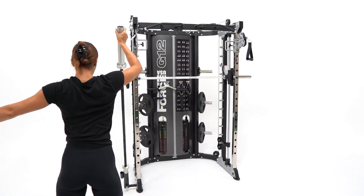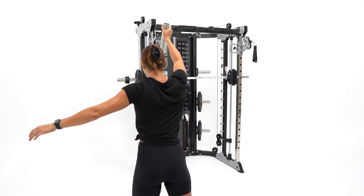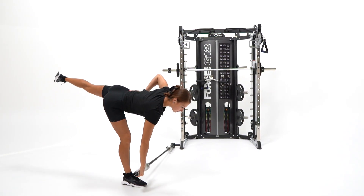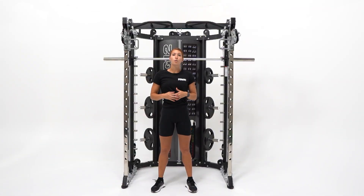It really is the complete training solution. With the G12, you can train strength, power, bodybuilding, muscular endurance, concentric or eccentric, compound or isolation training. It's an all-in-one comprehensive training solution.